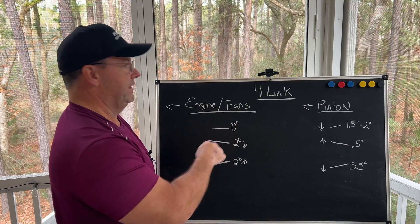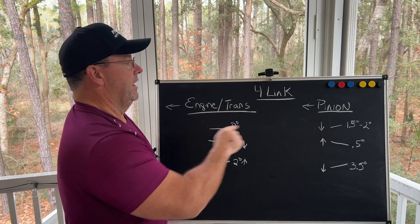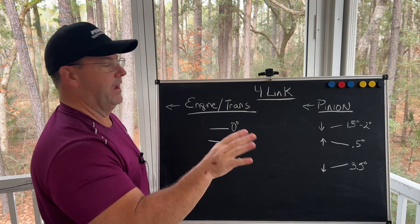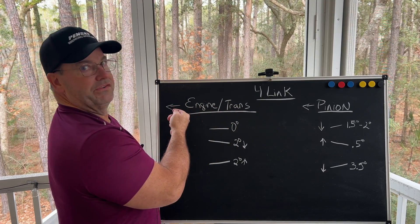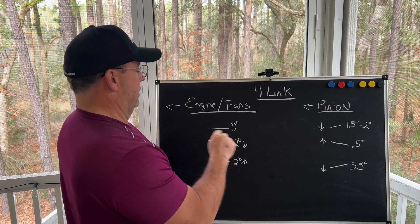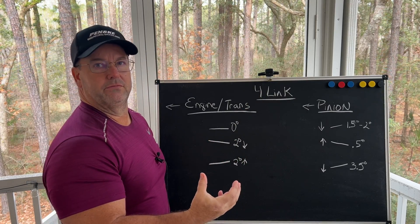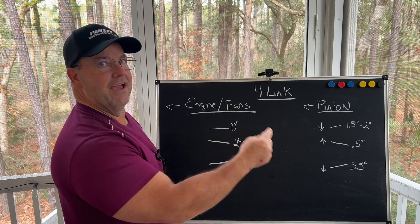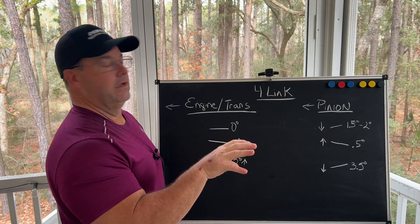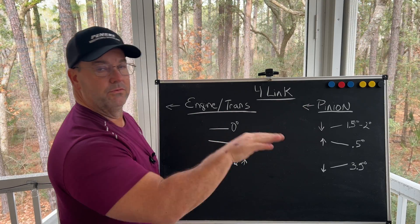In the first example, let's say the engine and transmission is at a zero degree angle. I'm going to set the pinion one and a half to two degrees down on the rear end. When I say down, let's assume the front of the car is where the arrows are pointing — so we're looking at the driver's side, the left side of the car. On a four-link, especially with the strength of the four-links produced today, I generally shoot for a one and a half to two degree offset statically, so that under load on the hit, the pinion and engine transmission centerlines are trying to get parallel to each other under load.